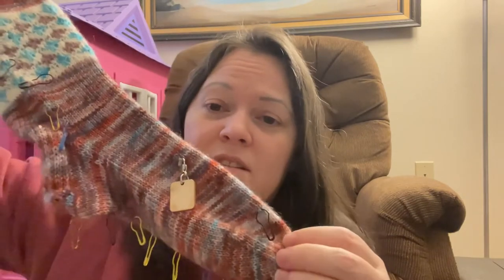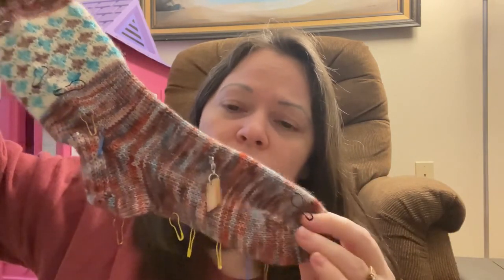It has a slip stitch heel flap and a really neat toe — it's a basic toe but it looks really good on. Per a recommendation, I used Finchley grafting instead of Kitchener for this and I really liked that. I will link the tutorial I used — Roxanne Richardson's video — and I really like this one.